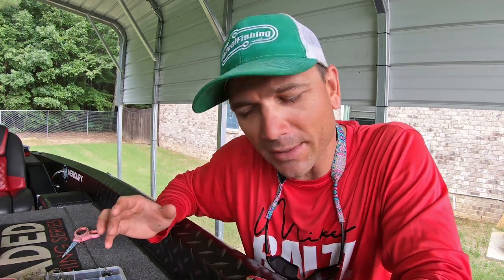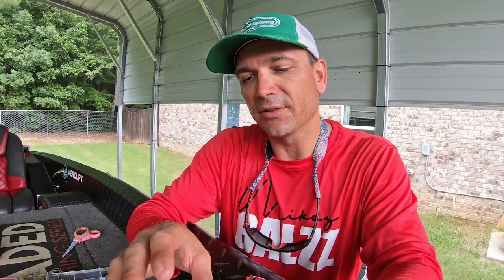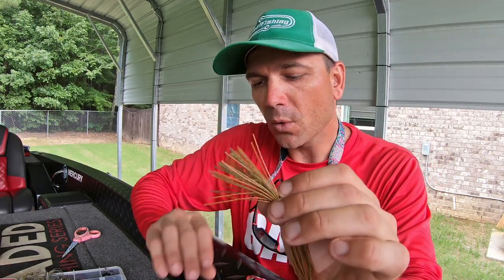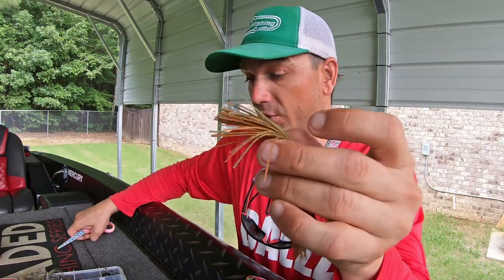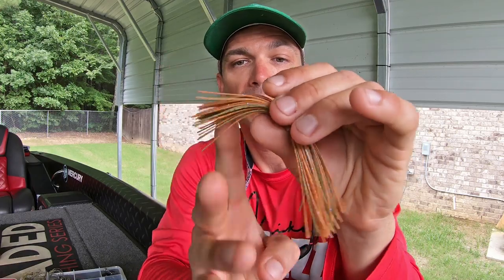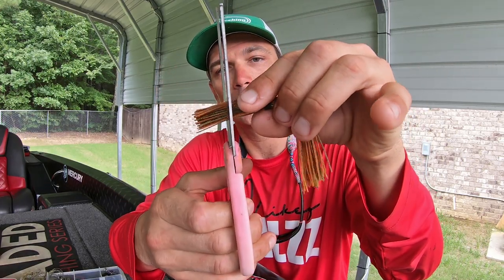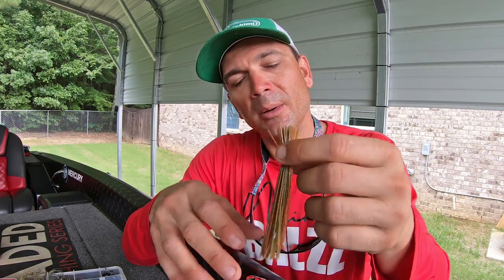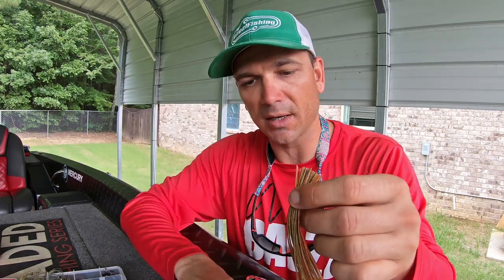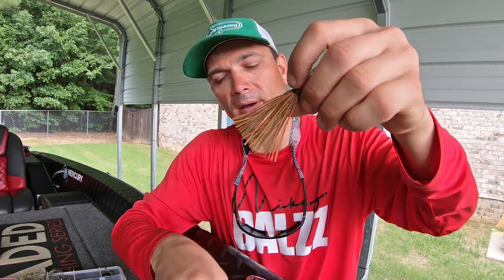One of the things I've been into lately is finesse jigs, and what defines a finesse jig is a shorter collar. What we're gonna do with this setup is a little mod on the skirt to basically turn it into a finesse jig — just a short little flail. I'm going to take my scissors and make a little cut, then modify it once it's on the jig. It's easier to do the basic cuts before you slide the skirt on, so I'll take a little off the bottom.